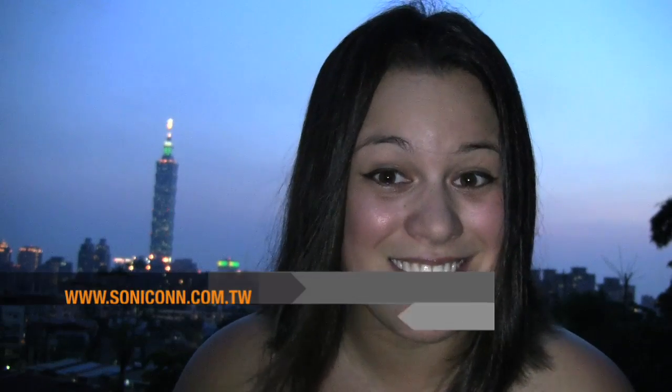Nicole here for Netbook News. This week's show is about transformation because we are here at Sunset in Taipei. To start us off, I'm going to talk about a Transformer Netbook cover from Sondcom.